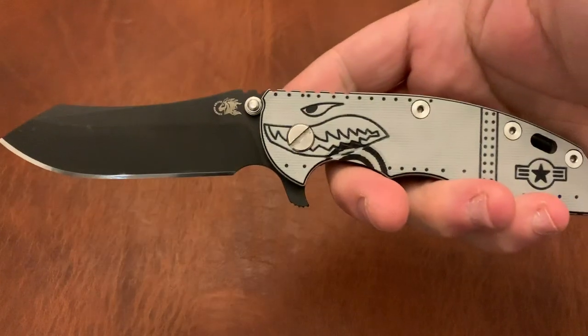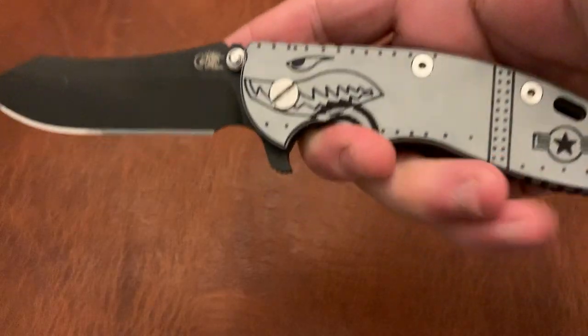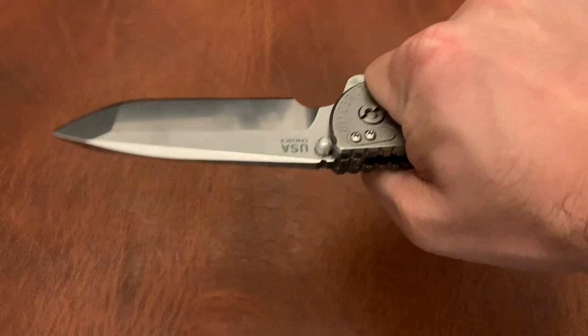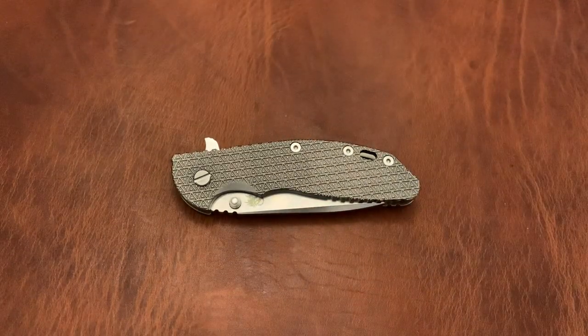A couple of grail knives. Hinderer XM18 — I believe a Gen 4 or Gen 5, I'm not really sure — S35VN Skinner blade. I believe that's a working finish on the titanium, and it's got this nice G10 Warthog scale. This is a titanium scale, textured titanium scale, XM24 Spanto blade. This is a massive knife. It definitely feels large and will take up room in your pocket, but you just feel so good when you carry it. And you can't really argue with this.